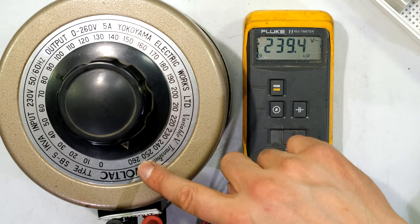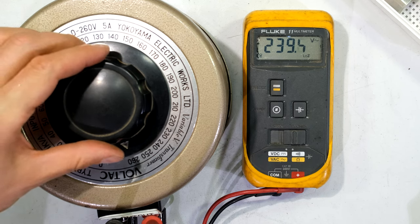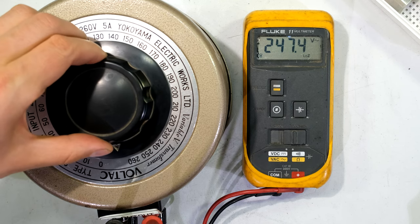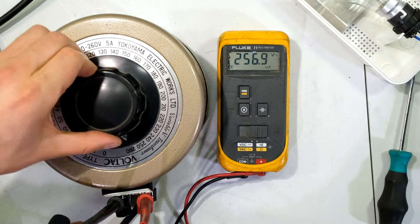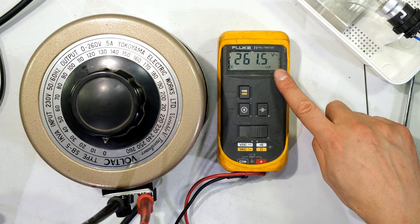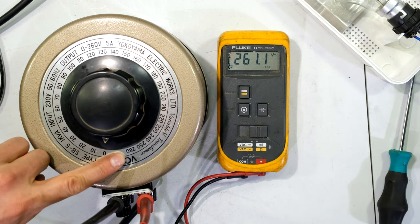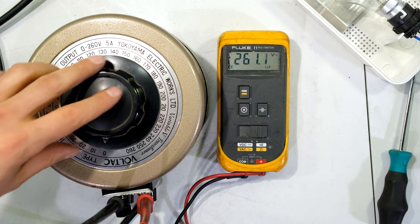The scale says 260 but my meter says 239 — but can I carry on turning? Yes — look at that, I'm now at the end. I can hear the knock. That is the maximum I can get out of this variac, which is quite close to what it says on the scale — 260 volts. So what am I trying to show you? With variacs we can't always trust the graduated scale.